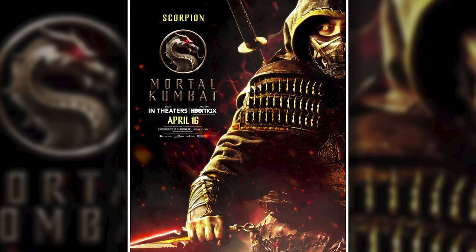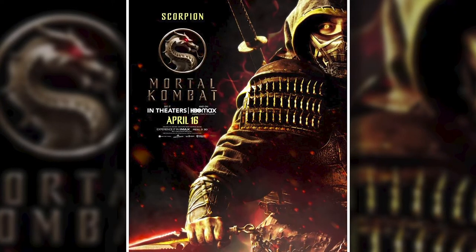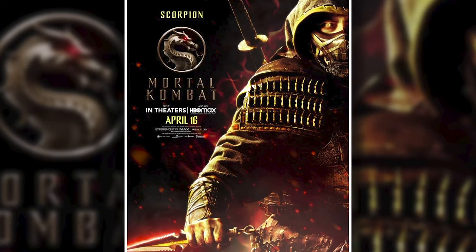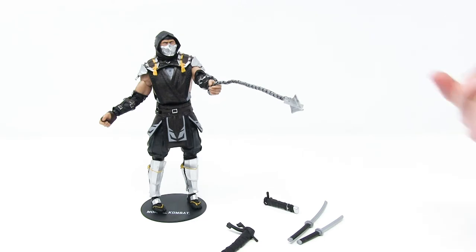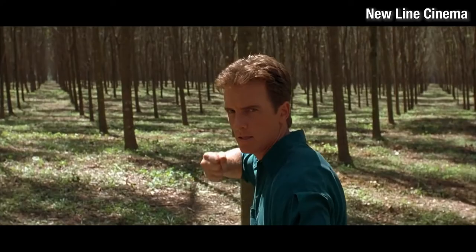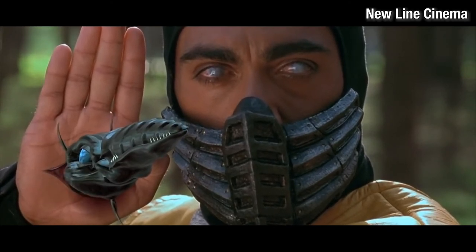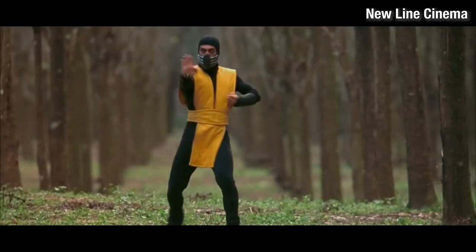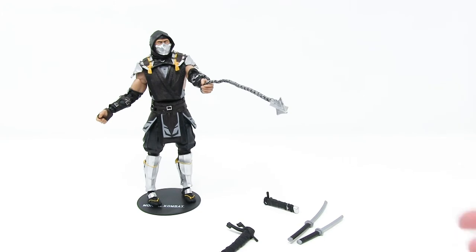I just watched the new Mortal Kombat movie and I really liked the depiction of Scorpion in it. His weapon of choice is clearly the spike on the chain, and he swings it around just like this figure is doing right now. I definitely remember from the original 90s Mortal Kombat movie the chain came right out of his hand — his hand would open up and the chain would shoot out. But this figure is more like the new movie, where he's just holding it and swinging it around.